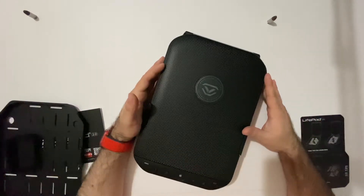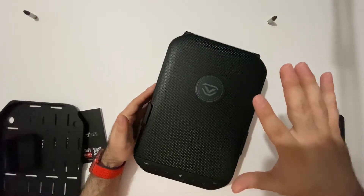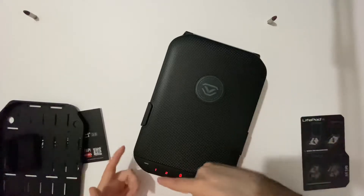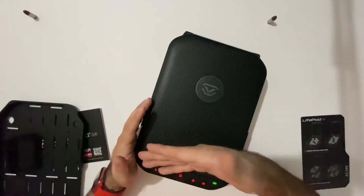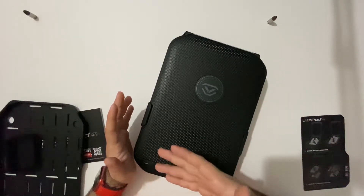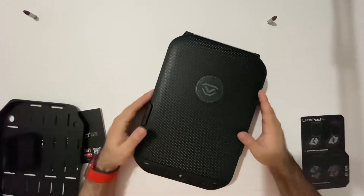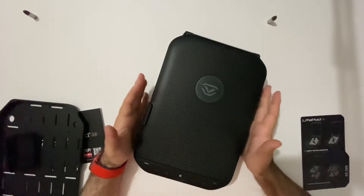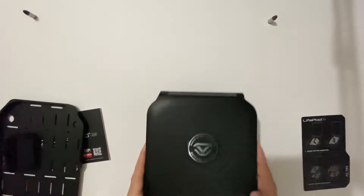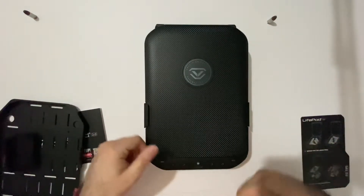There is a red rubber seal inside that helps keep it waterproof. To unlock the LifePod, it's pretty simple — you hit the lock button and enter your passcode. You can set your passcode anywhere from four digits to eight digits, so it doesn't always have to be four digits. It could be something like 1-1-2-2-3-3-4-4 at eight digits, or as simple as 1-1-2-2. Whatever you choose — if you think four digits is too easy, you can pick five or six. After entering the code, it takes the pressure off the lock.